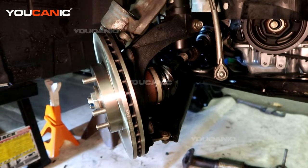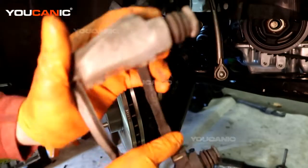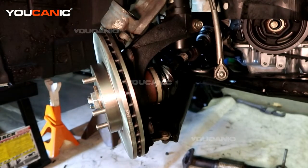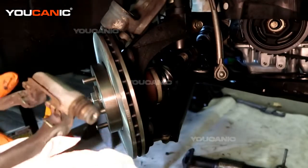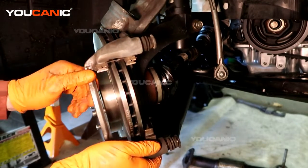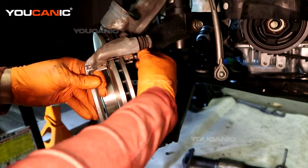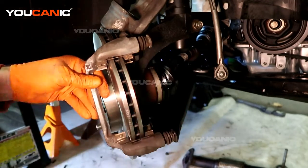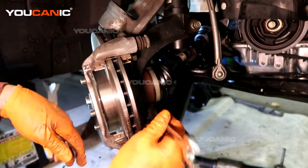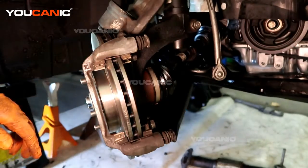Make sure you're in a good, adequately ventilated area when using brake cleaner. Because we don't have new shims in this kit, we're just going to leave the old ones on there and reuse them. Then install the carrier back on and tighten that up.